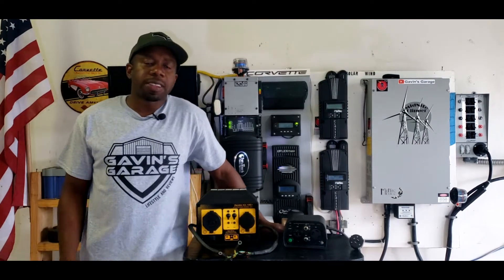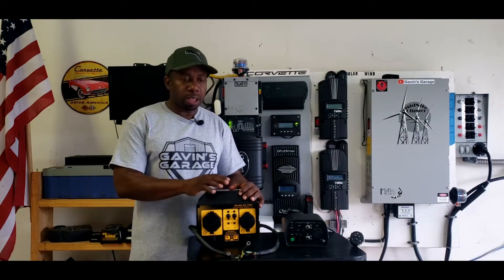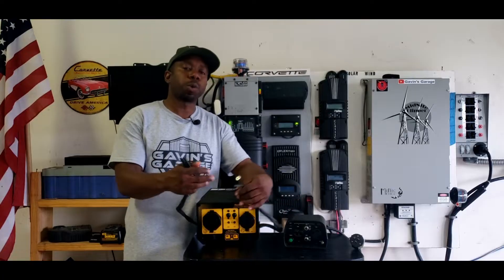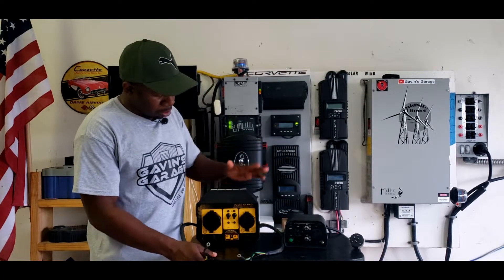Hey guys, welcome back to the channel. I'm going to make a quick video about parallel kits. These kits are used to combine two generators so they can work as one, so you can double your power.